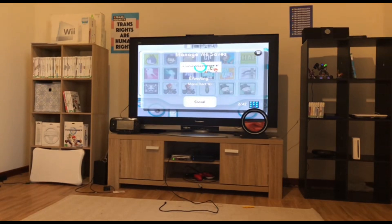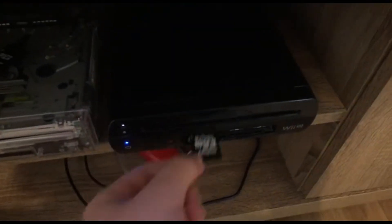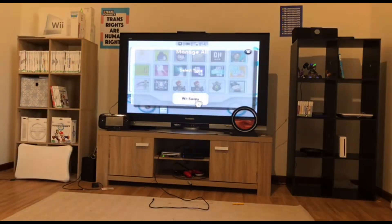Now we wait for the save files to copy themselves onto the SD card. Once that's completed, we can then take the SD card out of the Wii U and put it in our regular Wii. We're going to repeat the exact same process, except this time we are importing the save files.